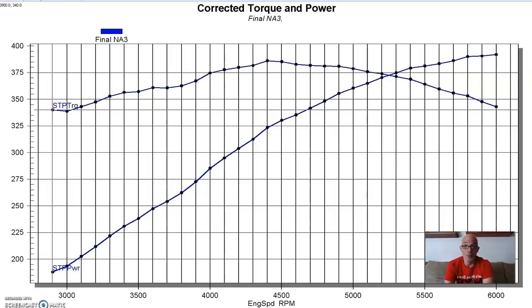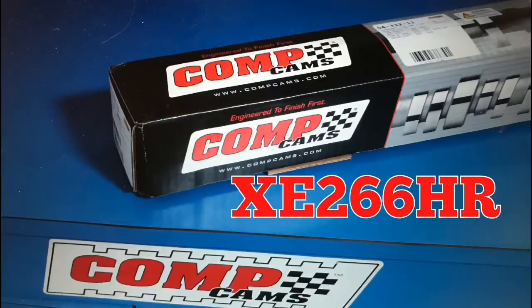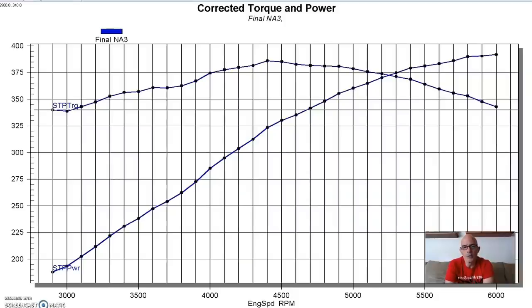You could run much higher compression than that, but this was kind of an old school buildup. The camshaft we ran was actually a little milder than I normally run. Normally on a small block Ford I would put an Extreme Energy 274, but on this combination I went with a 266, which is one step down.